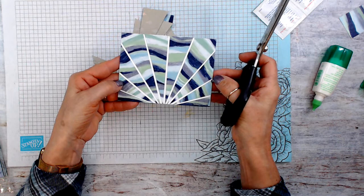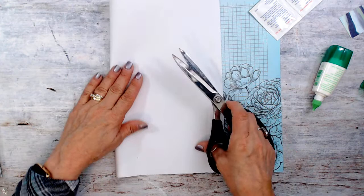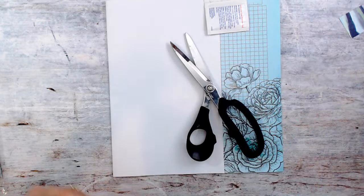Here we go! Is that cool? Even the bottom — see, it was not the same direction but it did look good. It's very wavy.